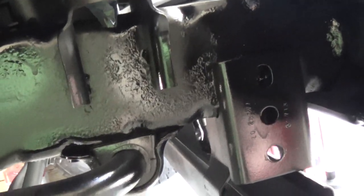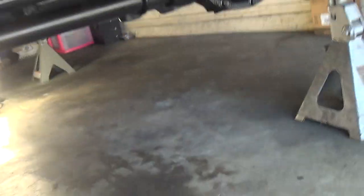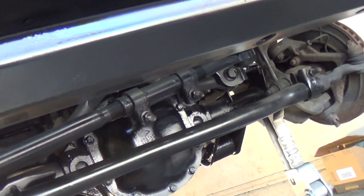Now I'm on the front of the frame, right front passenger side, panning down. It looks really nice. I'll show you the front side — I think it came out pretty good.